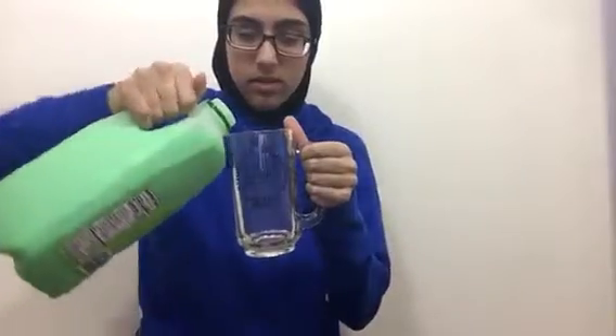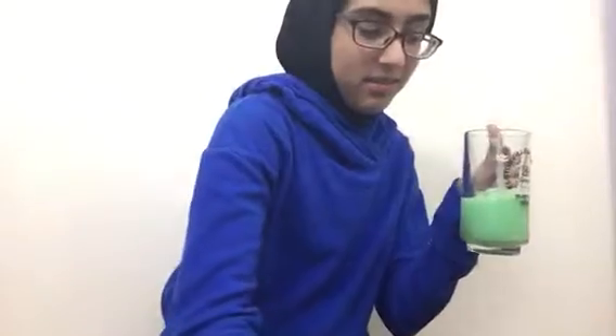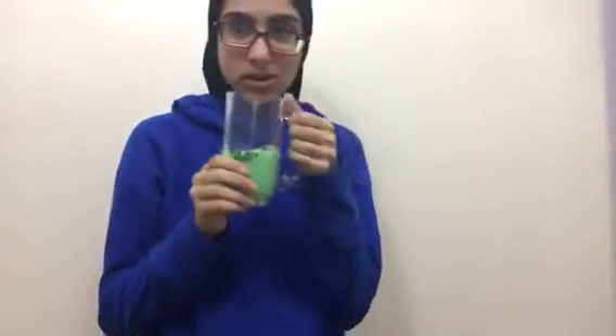Pour it in this glass. Okay. Ready? Three, two, one.